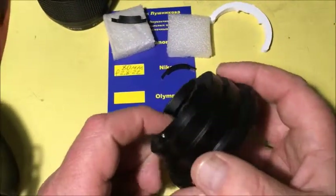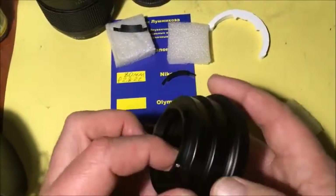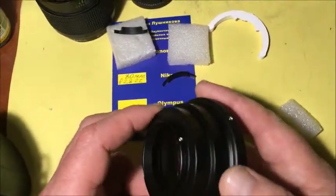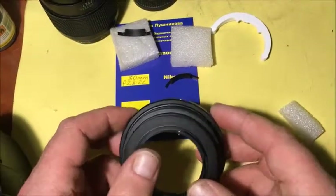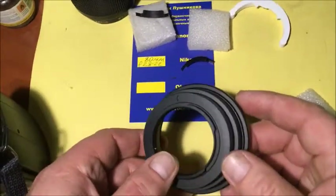Look, this is exactly the same adapter as yours. Now I'll stick a dandelion on the shelf and show you how to do this.